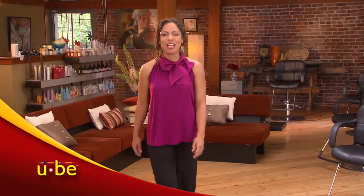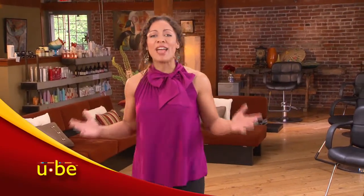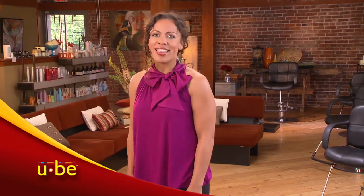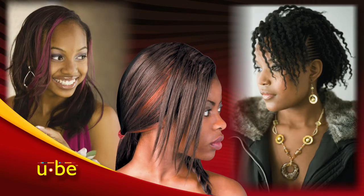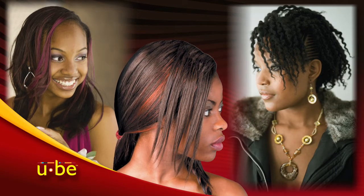Weaves are the in-look right now. They make it possible for any woman to have any style she desires. They have become a standard at salons across the country, and they've let stylists push their creative limits by designing new looks for each client.